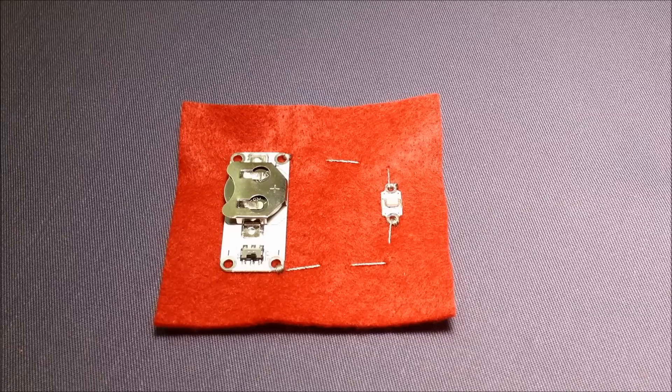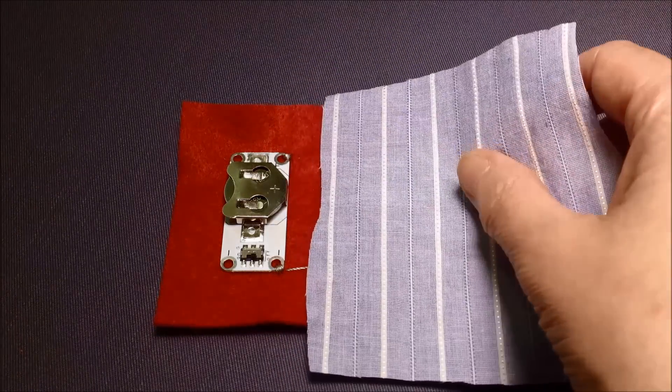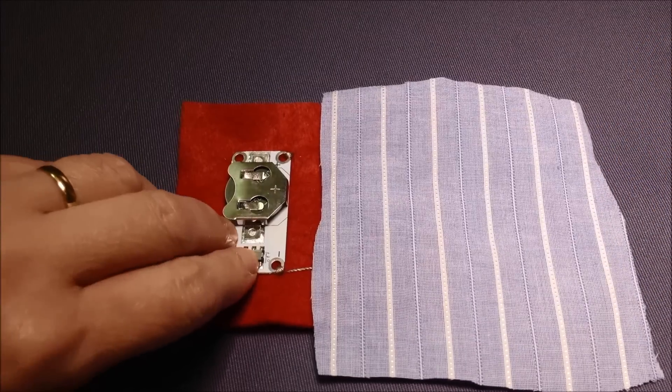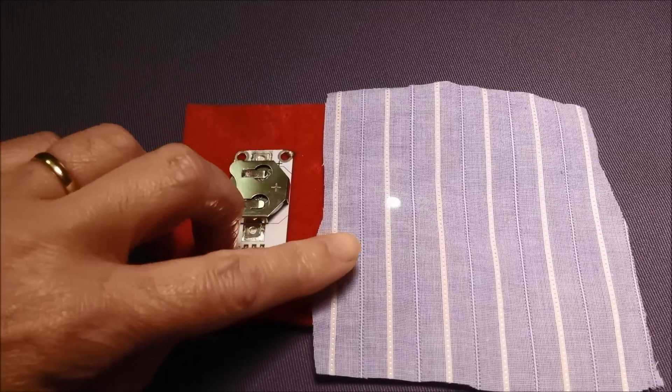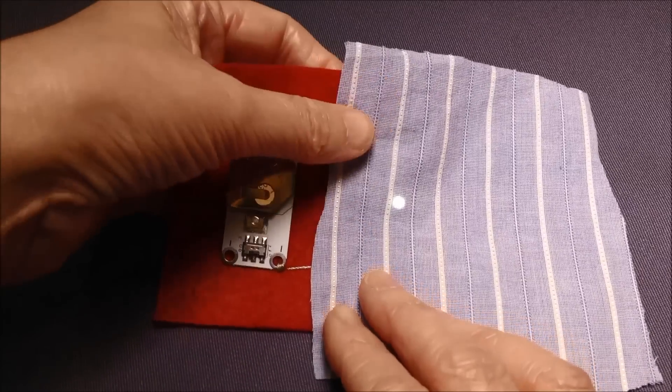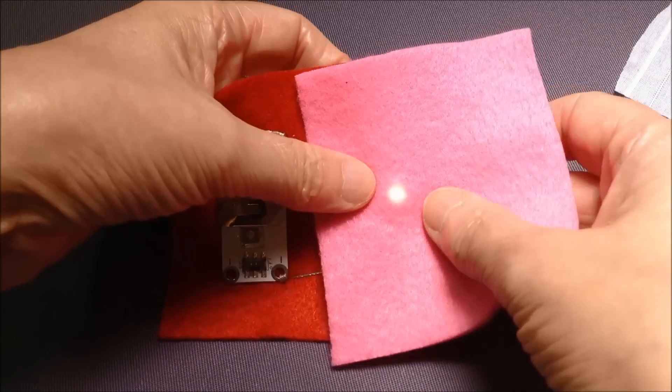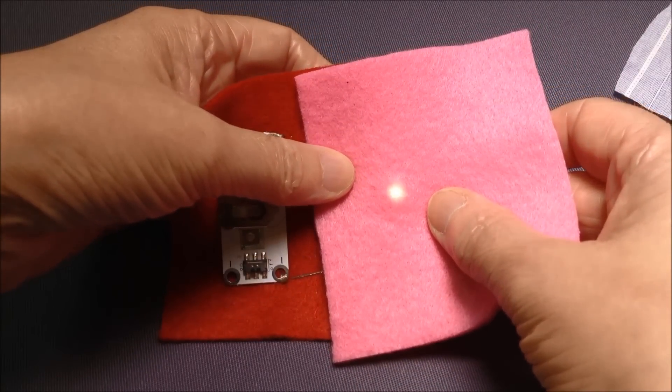The second method that's quite easy is to put the circuit underneath the fabric. If I just lay my fabric on top of the LED here and switch it on, you can see the LED shining through the fabric — and it will shine through even quite thick fabric. Here I've got some fleece and you can see that it still shines through.